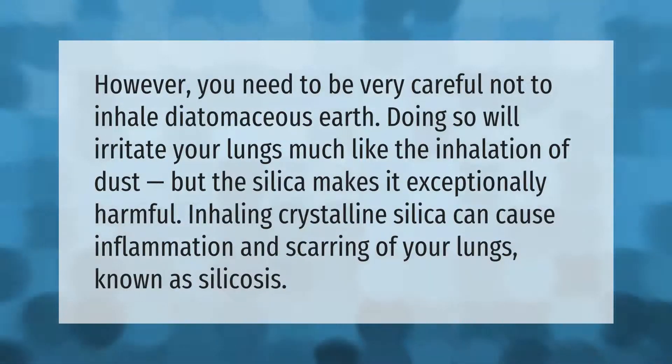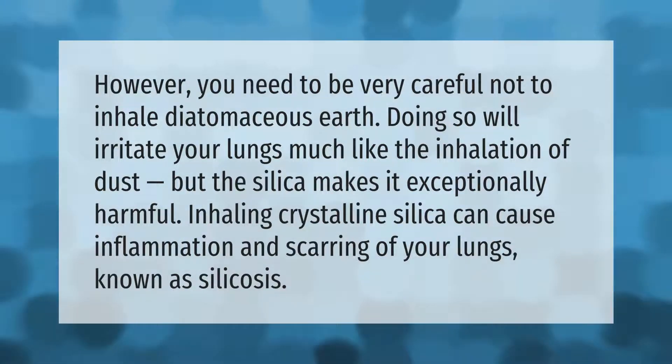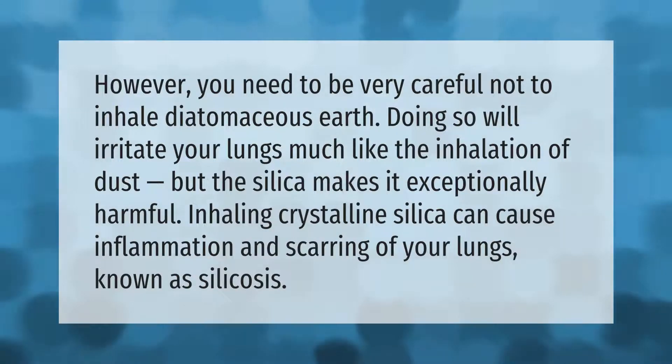However, you need to be very careful not to inhale diatomaceous earth. Doing so will irritate your lungs much like the inhalation of dust, but the silica makes it exceptionally harmful. Inhaling crystalline silica can cause inflammation and scarring of your lungs, known as silicosis.